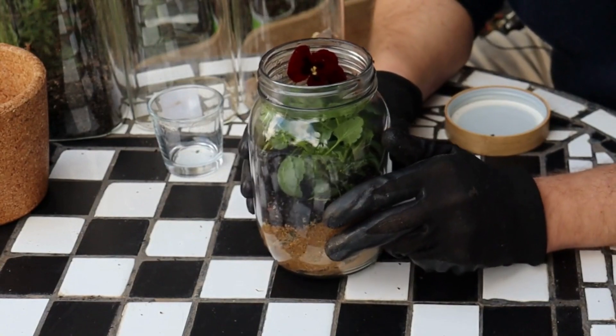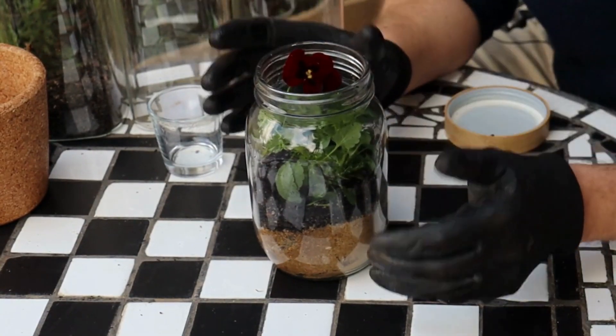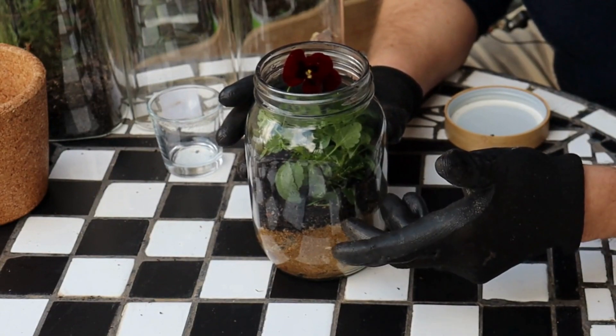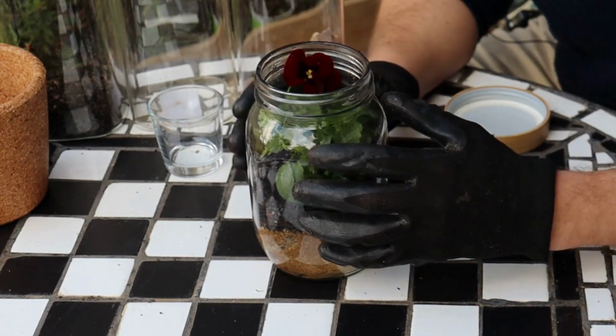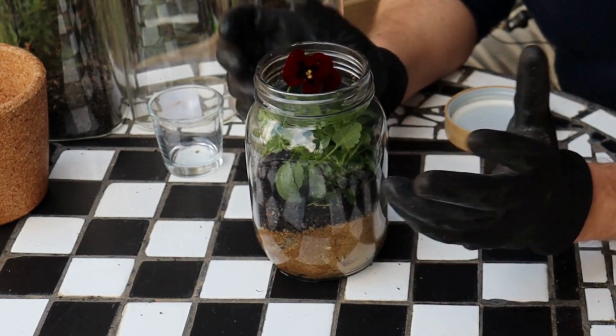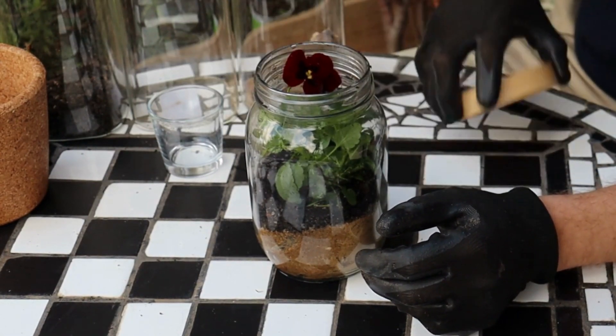Our terrarium is ready to be sealed up. We've got our layer of stones at the bottom, we've got our sand, we've got our soil. Importantly, we've got our plant and we've added in a little bit of water to make sure that the soil is nice and damp. Let's seal it up.